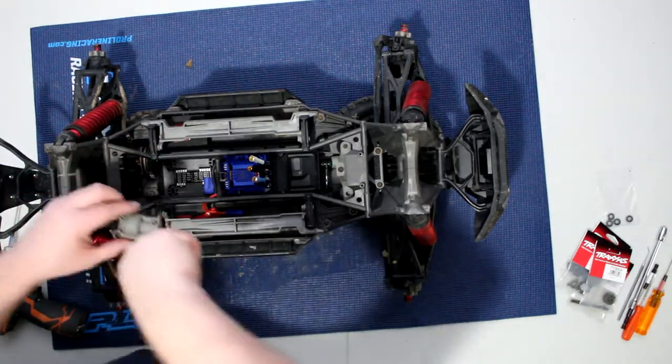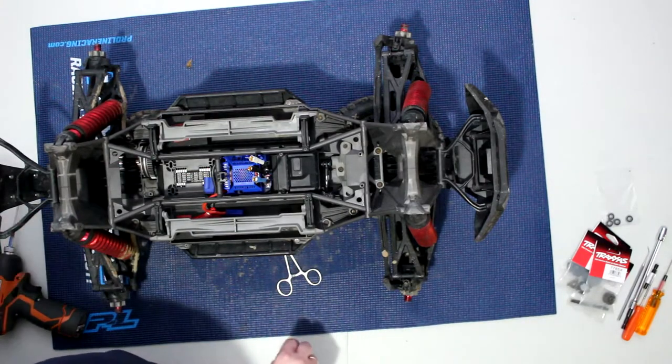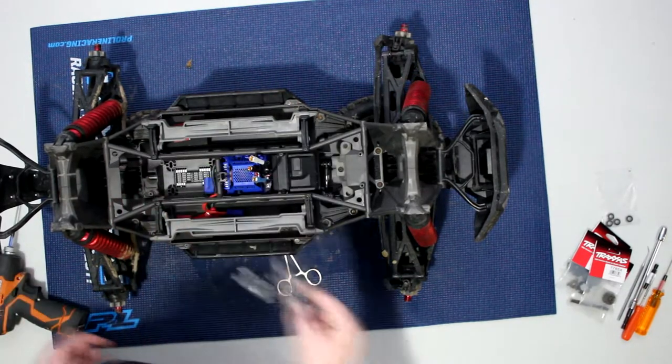There we go. I'll keep the screws on it, that way I know which one goes where. And we just need to pull straight out and we have the complete assembly.